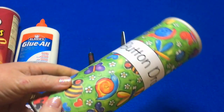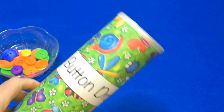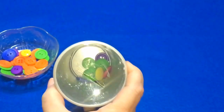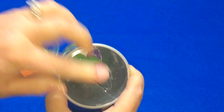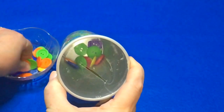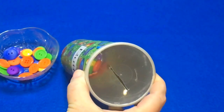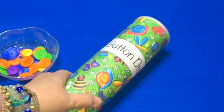And that is the finished button drop can. If you like the ideas and materials I present in these videos, please like, comment, and share. You can sign up for my free weekly newsletter at ChildCareLand.com. For a button drop fine motor activity, I'm Shelley Lovett with ChildCareLand.com. Thanks for watching.